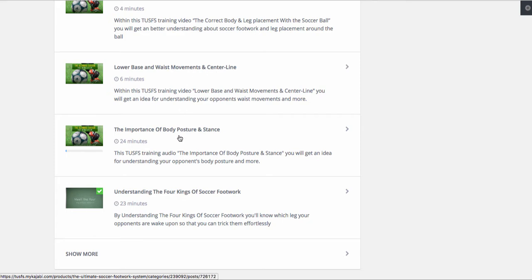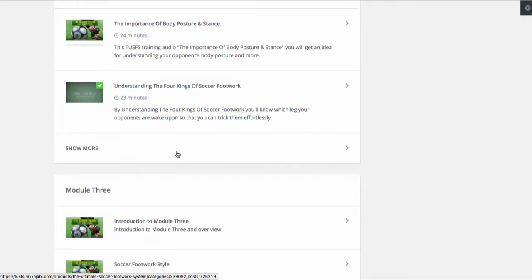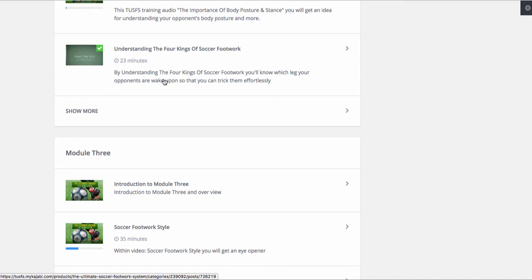The importance of body posture — Neymar — 24 minutes. We're just skimming through this thing real quick. It's not as if I'm trying to sell you this thing and persuade you — this is what you need to get to take your soccer skills to the next level. This diagram right here, even this lesson about understanding the four kings, will help you to understand how to trick your opponents. Really trick them.